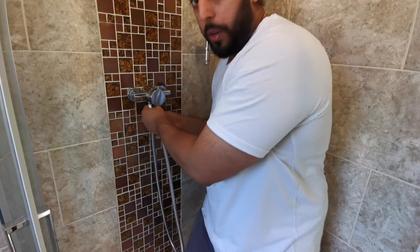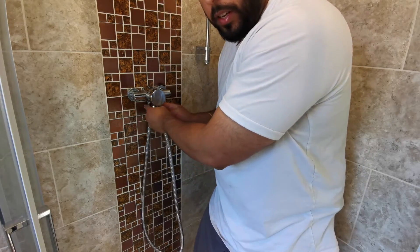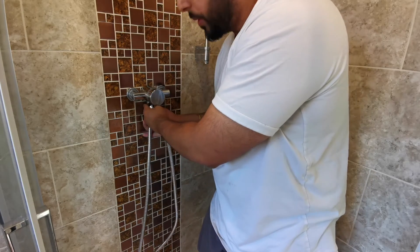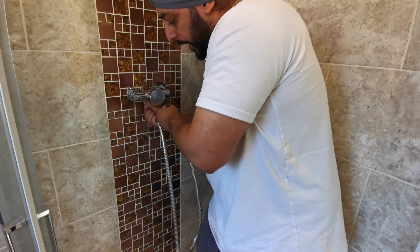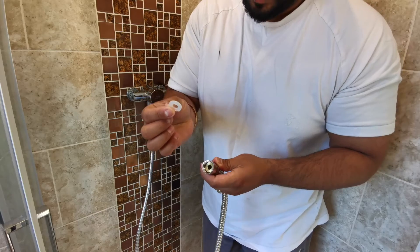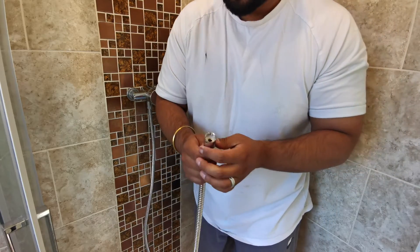These connections should be universal so you should be able to just hand-tighten this all the way. If you feel like you're not getting enough tightness by hand, you can use an adjustable spanner, but don't over-tighten because you can end up breaking or stripping the shower connection — and that's the last thing you want to do. I've done that by hand. Now take the rubber washer, put it inside so it's nice and sealed, and we're going to do the same thing for the shower head.